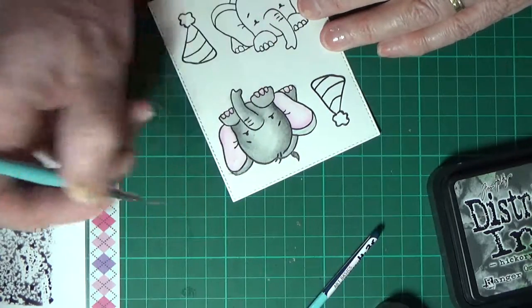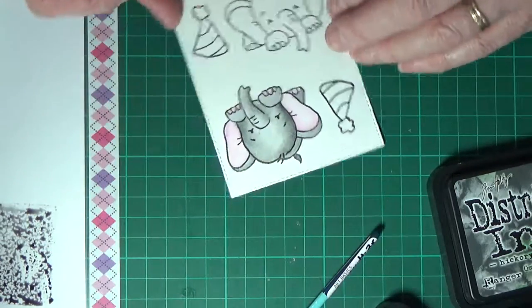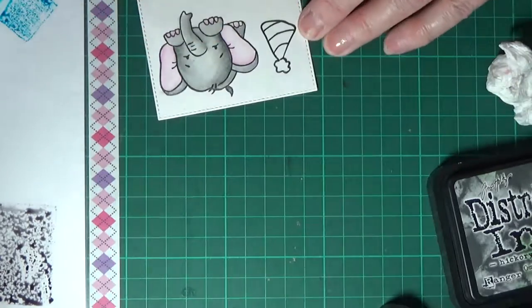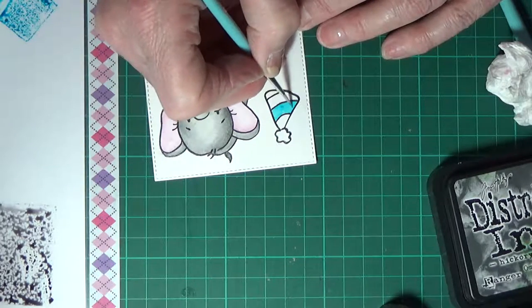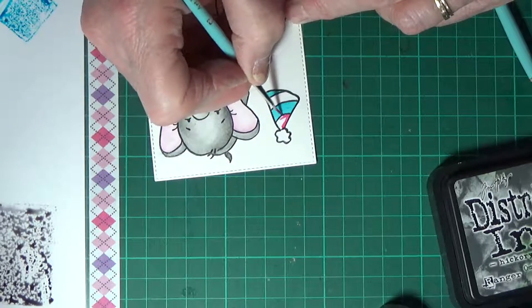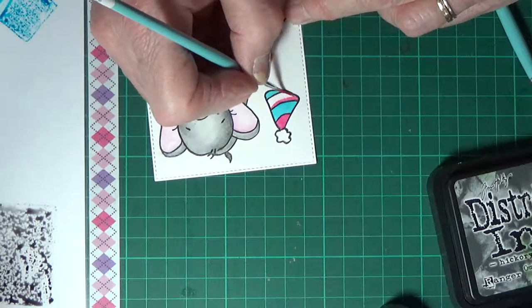I've only recently managed to get the die set for this. I've had the stamp set for probably three months. I tried doing something with it for my sister's birthday — she turned 65 this year — but I didn't have the die sets, and I tried fussy cutting it. Because of the little tail and bits and pieces, and my scissors weren't the greatest, the cardstock was too thick and it made a very jagged edge. So I decided to wait for the die set. I especially ordered it where I buy my stamps, and had to wait another two months. It's only arrived in the last couple of weeks, so this is why I'm doing it now.